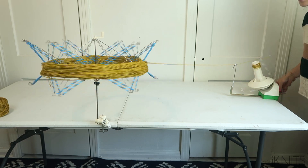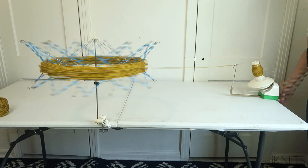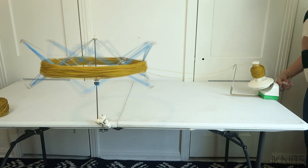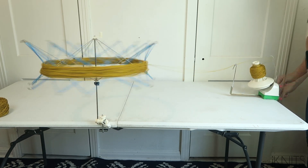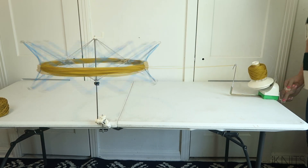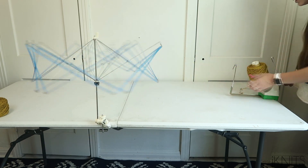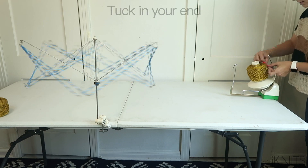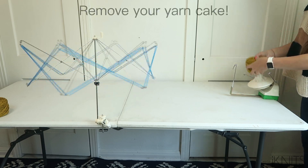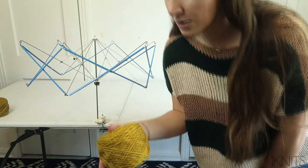Then you just start winding it. Now we just tuck that end in, then pull it off. You will pull from the inside right there, and that's it!